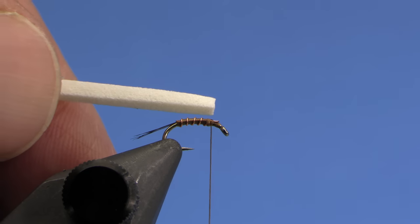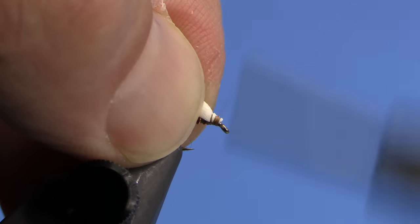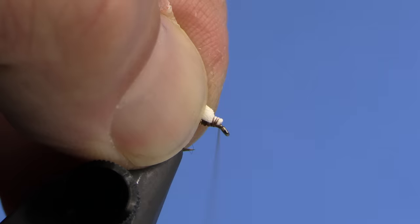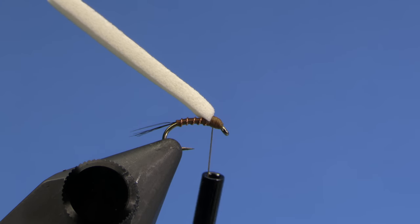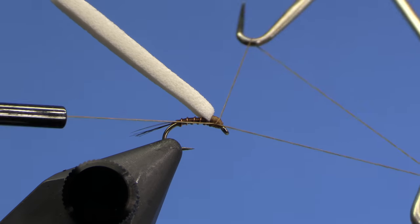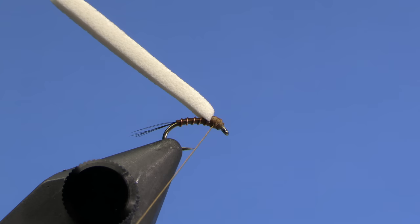Now I'm going to take a piece of white foam — just two millimeter foam that I've cut a little strip out of — and tie it down right behind the eye, leaving just enough room for a little head on the fly. We're going to go ahead and whip finish. You could dub a head if you want, but we're keeping with a simple fly theme here.